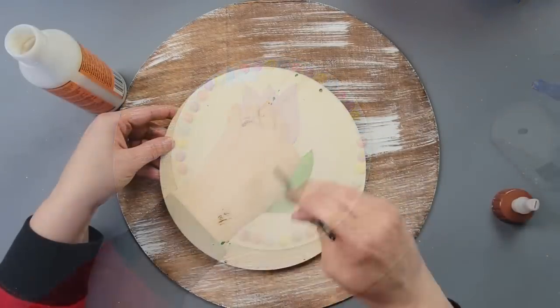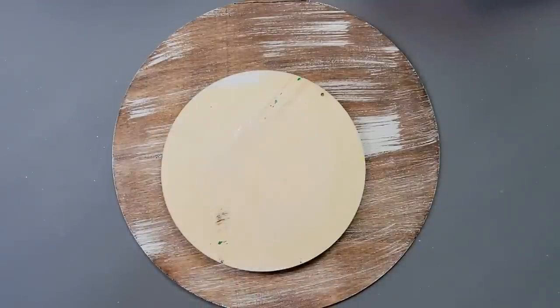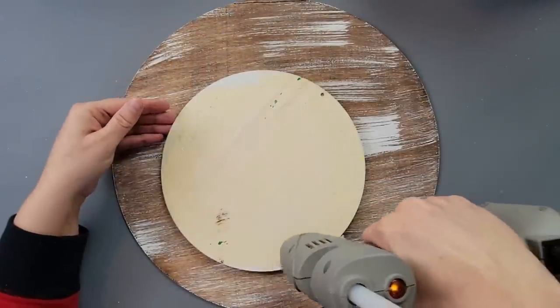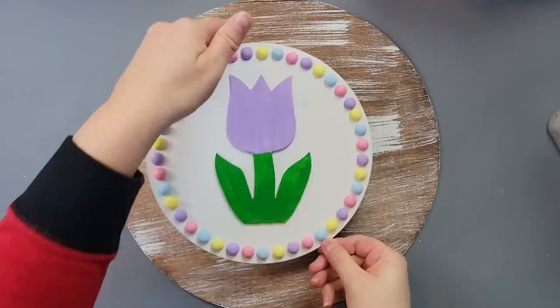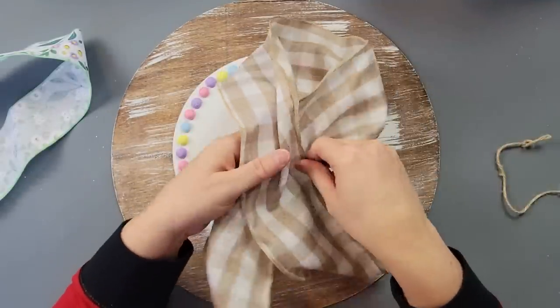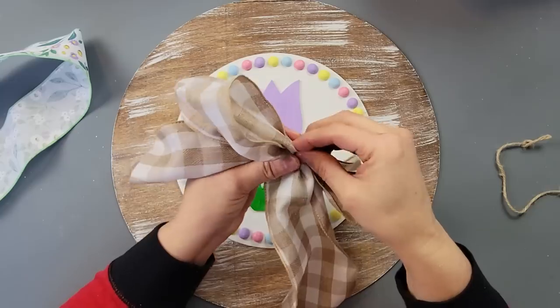Then I did the same thing on the back of the small round piece — used the wood glue all the way around the middle and hot glue around the edge, then laid it down on my big wood round. Once I was done with that, I took some ribbon I've had in my stash for a while and made a bow by doing the awareness ribbon style, scrunching it up in the middle.